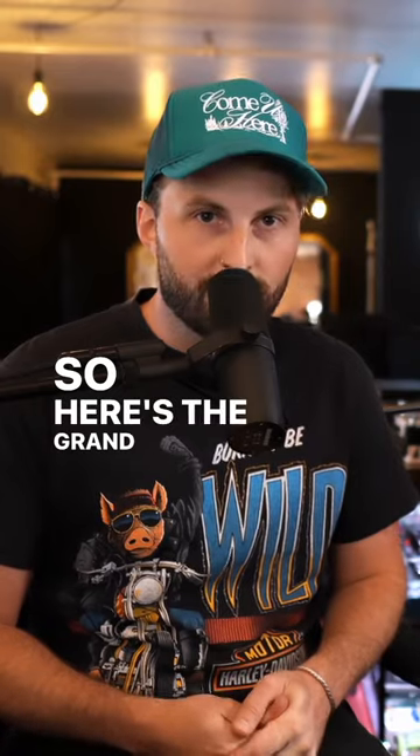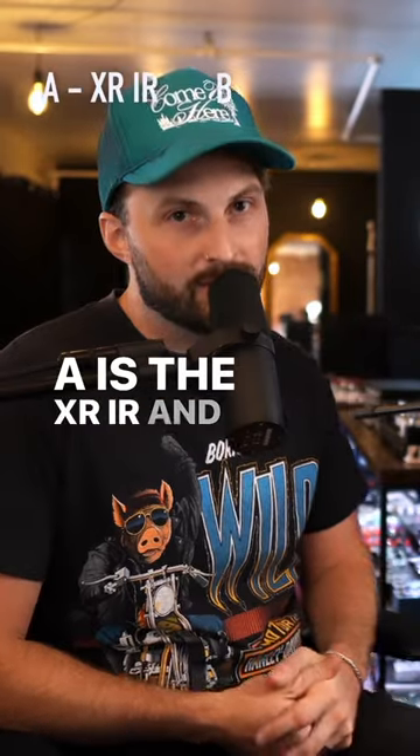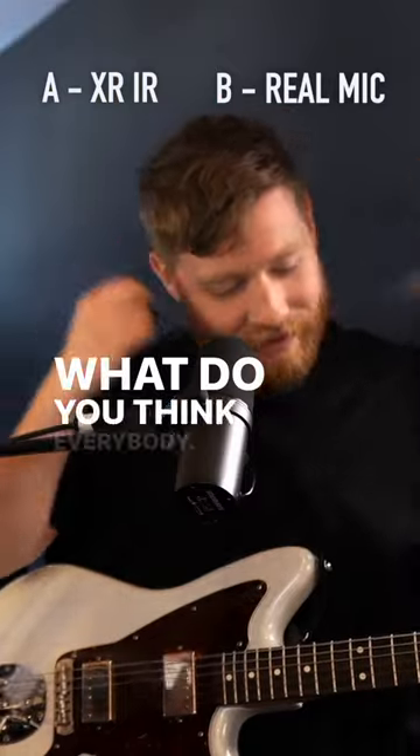So here's the grand reveal. A is the IR and B is the amp. So I don't know if you're on track.